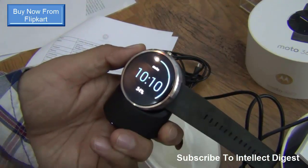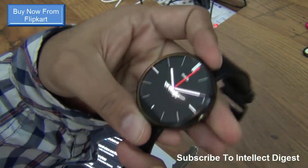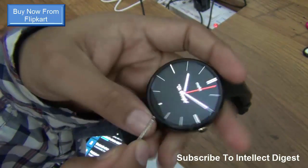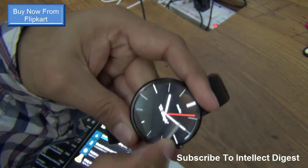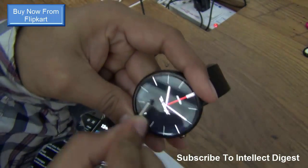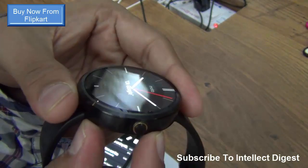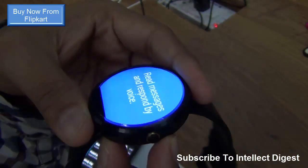Let's see if the Moto 360 gets scratched. This is the scratch-resistant Gorilla Glass 3 on the front, and it is holding up pretty well against the metallic key. There are no scratches as you can see — the display glass is shining bright.